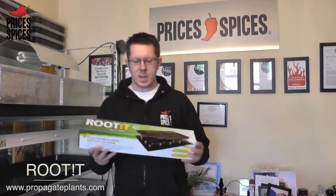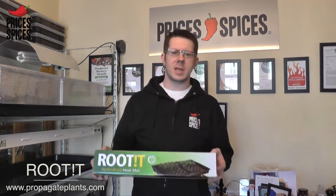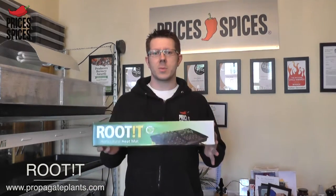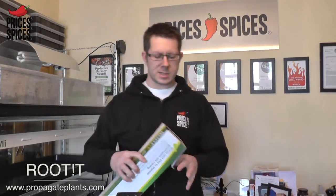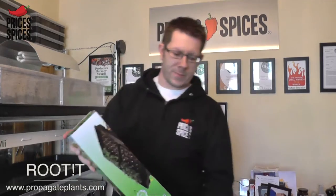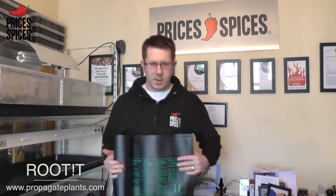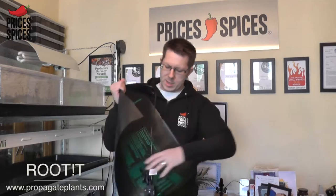What we are going to show you today is using a heat mat. There are two different ways you can go: there are obviously heated propagators, and there are heat mats with a regular propagator, which is what this is. You have basically got different sizes of these — this one is 40cm by 60cm.